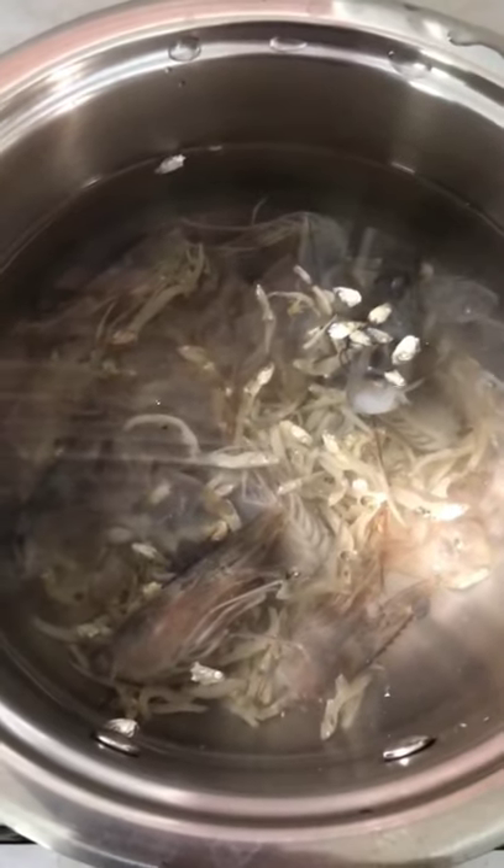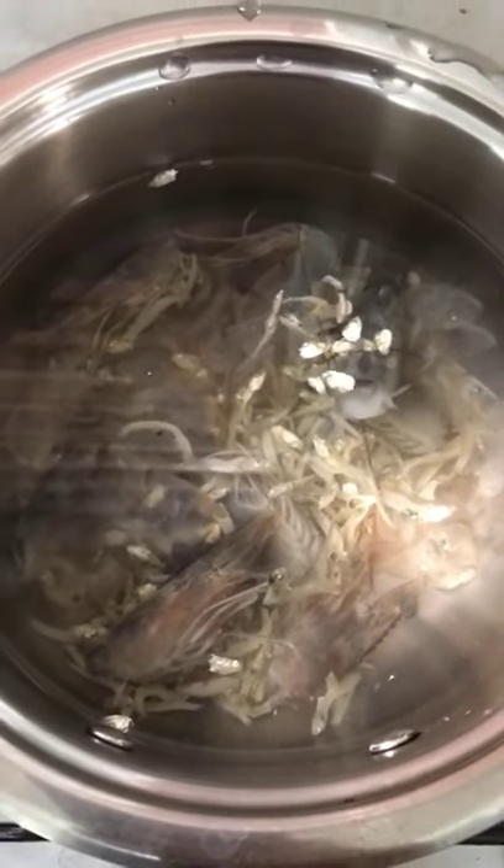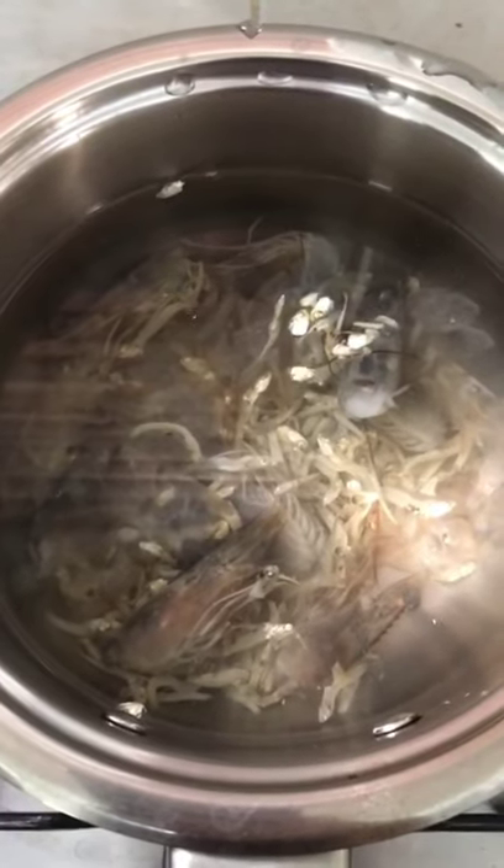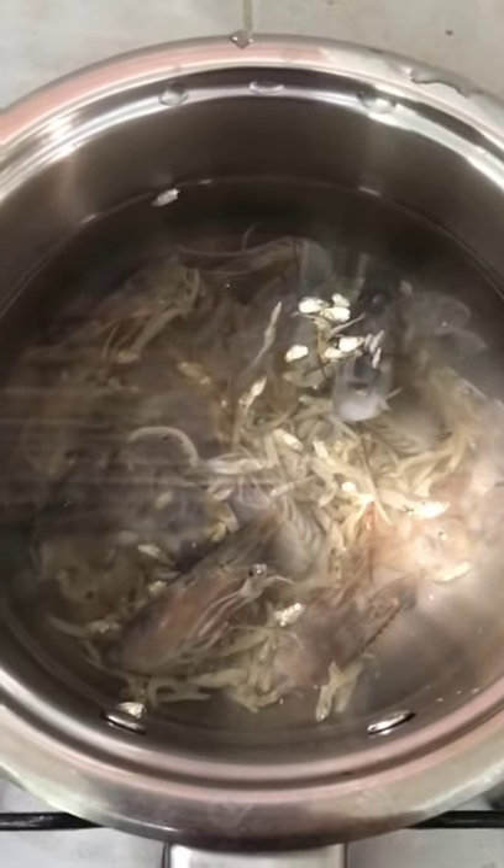Now I'm getting ready the broth. I'm using the anchovies and the prawn shell. Let it boil for around five minutes, then I'll switch it off.